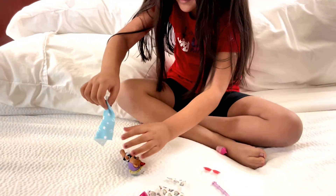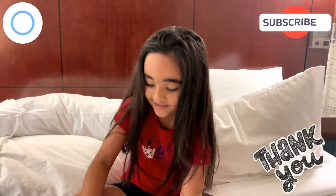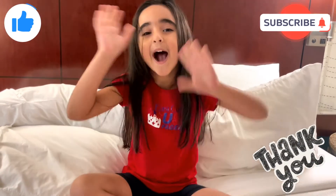Time for her to go to bed. Thank you for watching. Hit like and subscribe. Thank you. Bye!